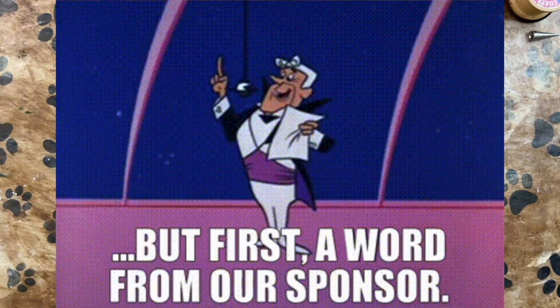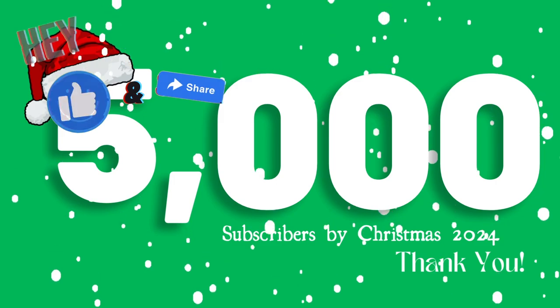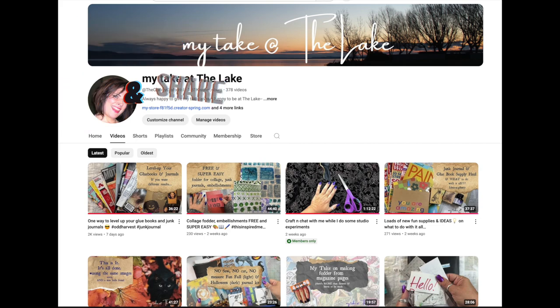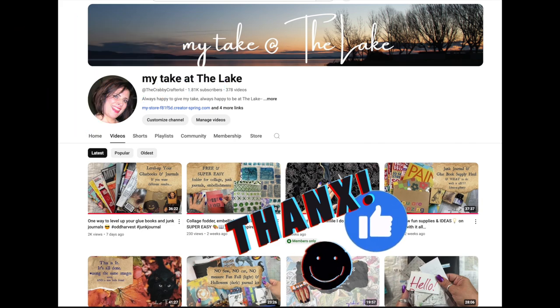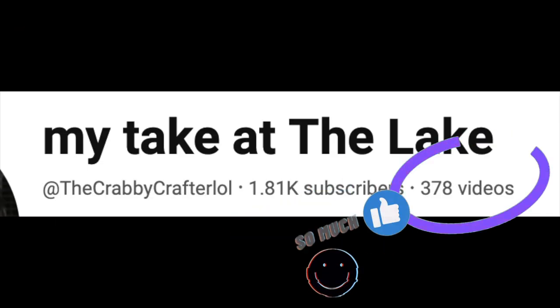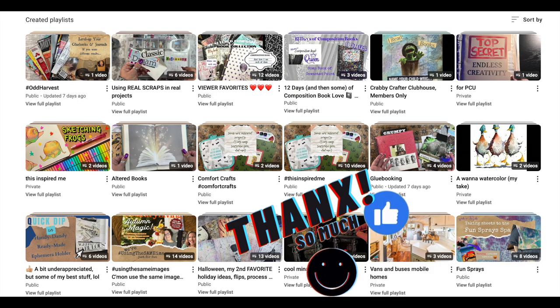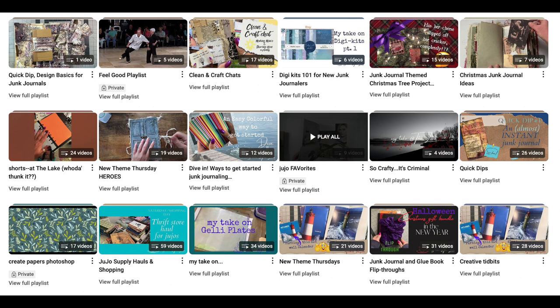Please don't forget to like and subscribe this video. I am working toward 5,000 subscribers by Christmas — that gives us one month and 25 days. So please share these videos that you like on your social media, send them to your crafty friends. If you've watched more than three of my videos, please hit the subscribe button — it is free, it costs you nothing but a few seconds of your time. And if you don't turn on notifications, they won't bombard you, but do turn on notifications because sometimes you won't know that I've put out a video.